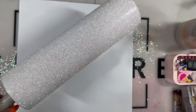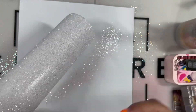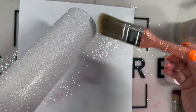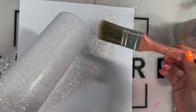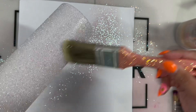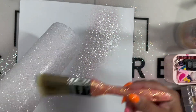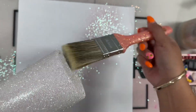So after it is dried, I want to go ahead and fluff out any excess glitter. You want to make sure you do this because you don't want your glitter to travel or clump up when you go to epoxy it. My glitter still traveled a little bit — I wish I would have sealed it with a spray sealer just to get it nice and tight.